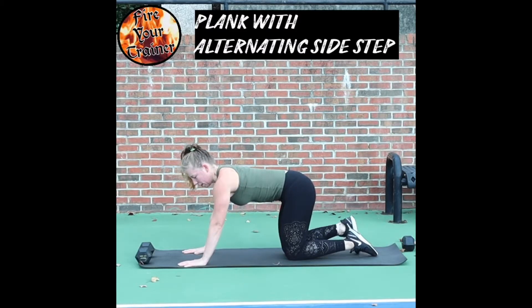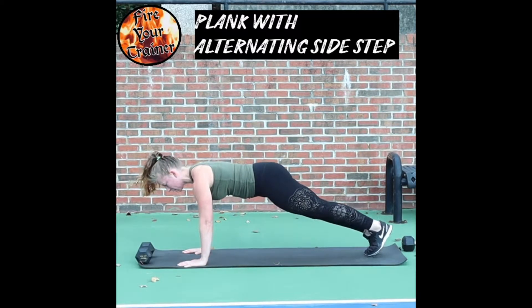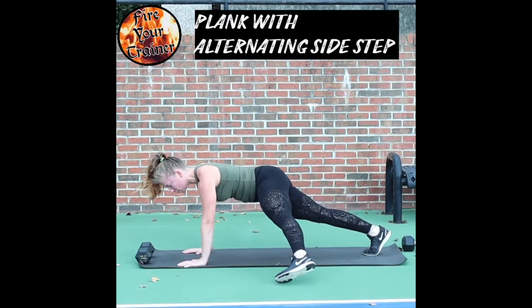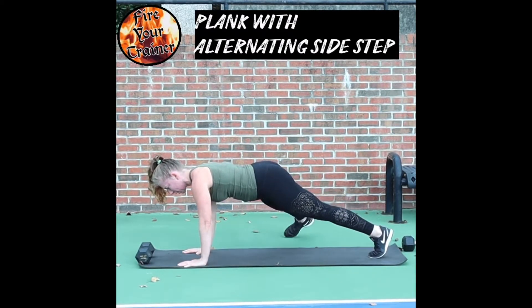Plank with alternating side step. Starting in a plank position, feet close together, hands underneath your shoulders. You're going to step out to one side as far as your mobility allows and step back to center. Then you're going to alternate to the other side.